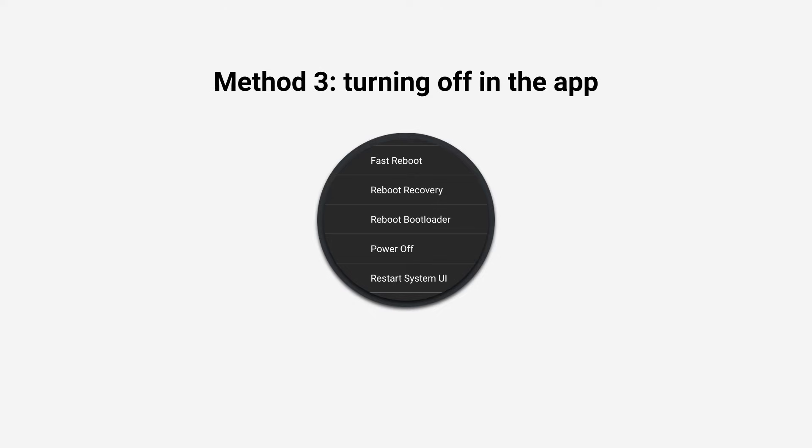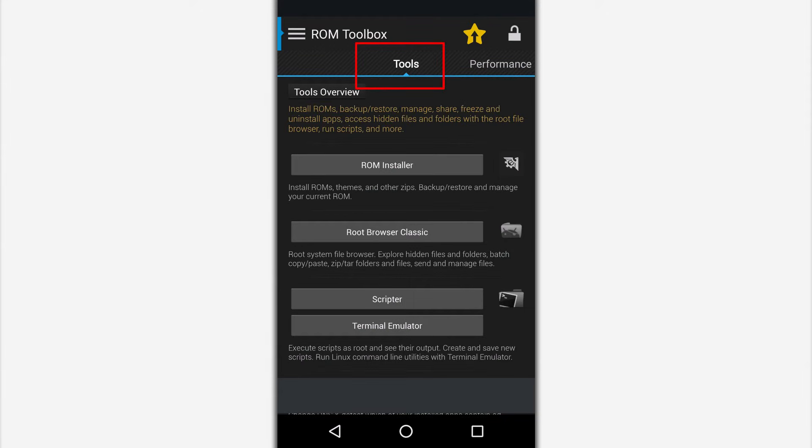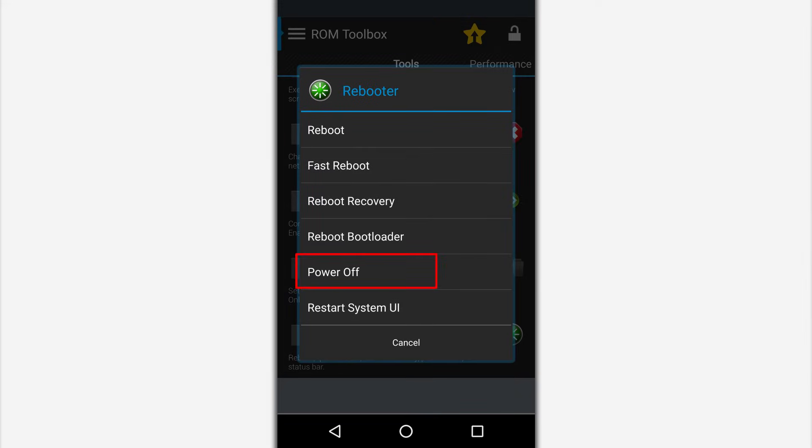Method 3. Turning off in the app. Some system applications contain a reboot menu, including shutting down the device. For example, in the ROM Toolbox app the reboot menu is located in the Tools tab. Selecting the appropriate menu will cause the phone to shut down.